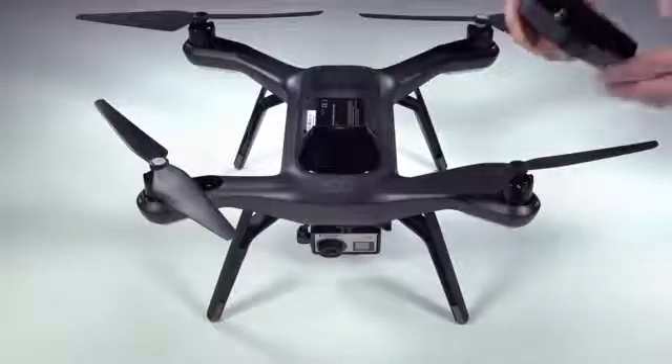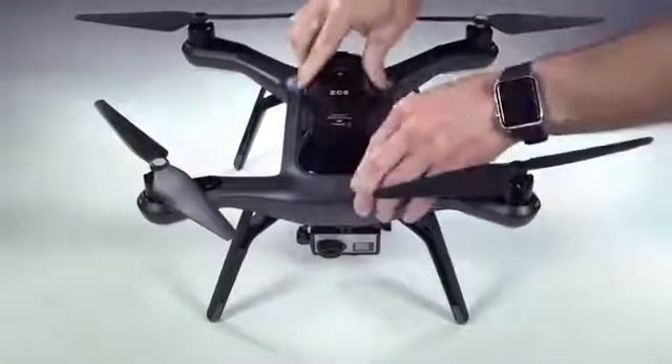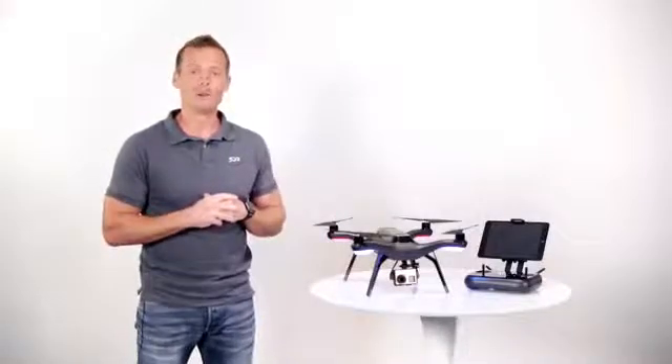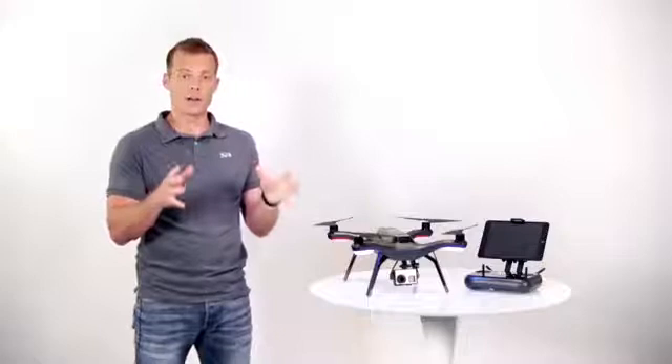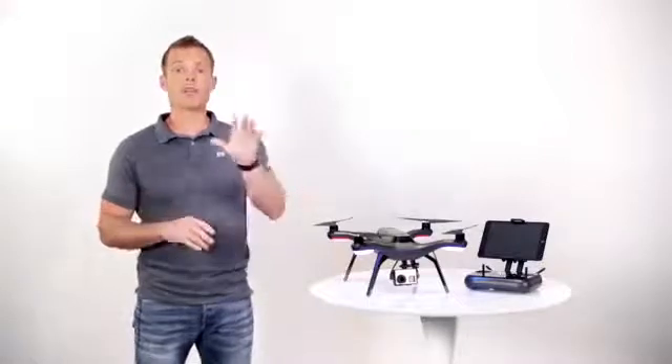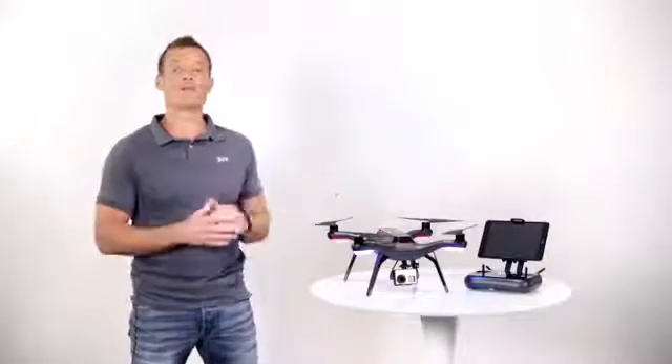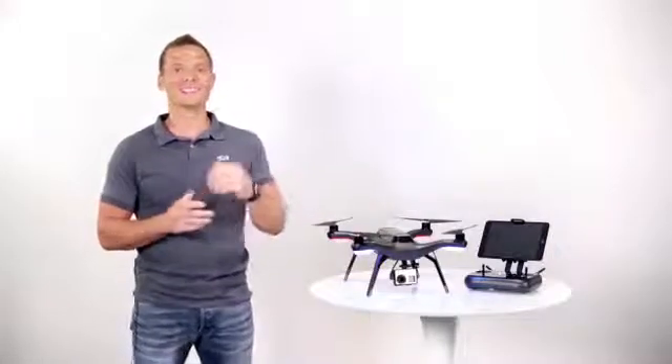Finally, once your Solo battery is fully charged, simply click it into place like this. Well there you go — that's how easy the setup is with Solo. Next we'll do the initial software update, which is super easy and we're going to walk you through it in the next video. Then we'll go out and find a nice open field to do our first few flights in. Alright, we'll see you then.